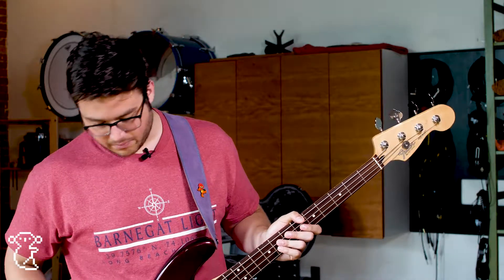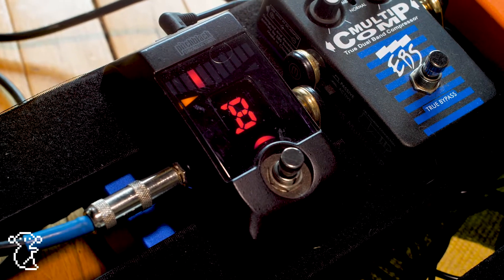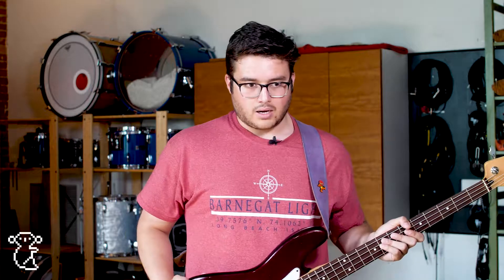Then I go into my Korg Pitch Black tuner, which I just use for tuning and as a kill switch in between songs. And that's my rig. I use an Ampeg BA-115 currently at home, and in the studio right now I'm actually using their wonderful Ampeg SVT tube head going into an Ampeg 8x10 cab — it's just amazing.